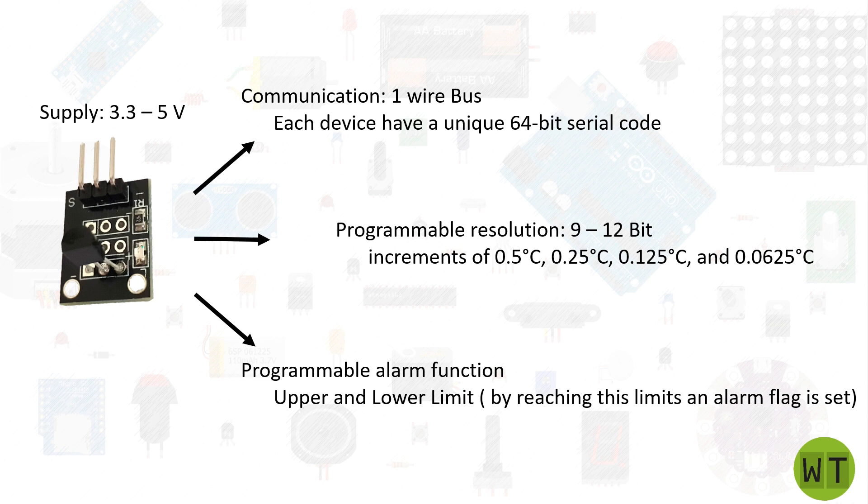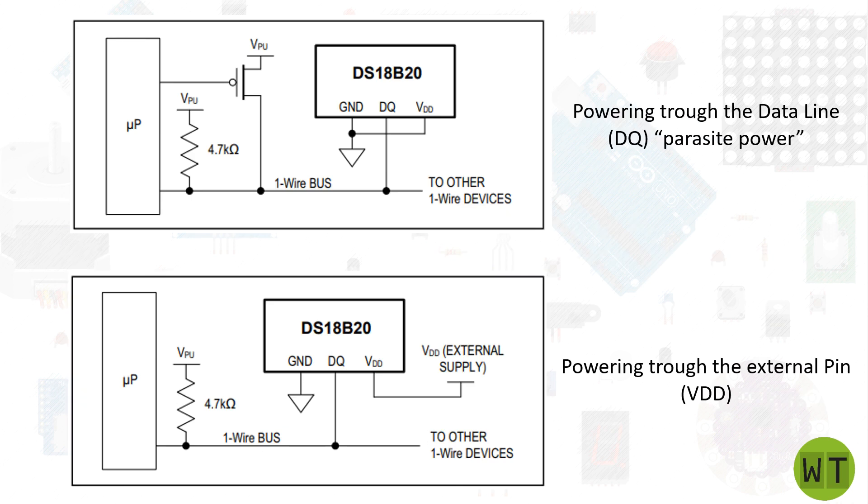Now that we saw how this little sensor works and what we can do with it, there is only one thing left to do: the programming. But before we can program this module we need to connect it to our microcontroller. There are two different ways: the first one is to power the module through its data line, and the second one consists of powering it with an external supply. For this video I will use the second way.